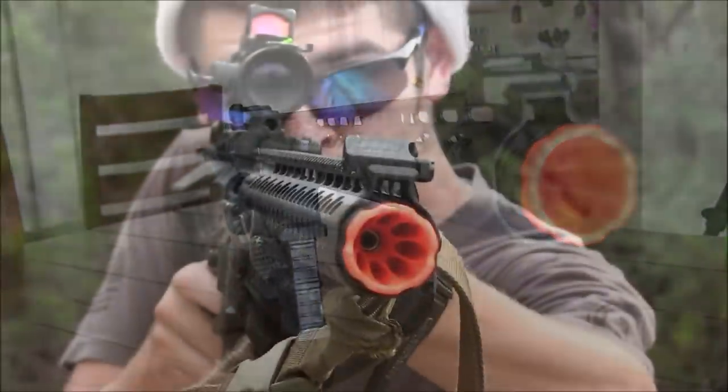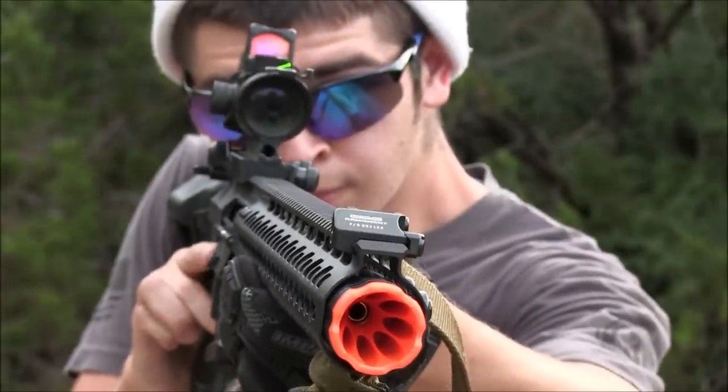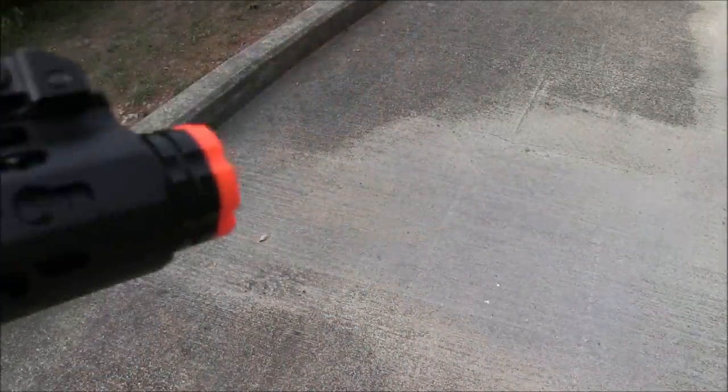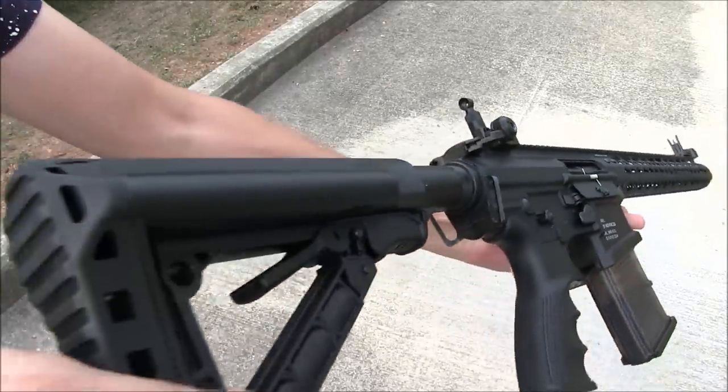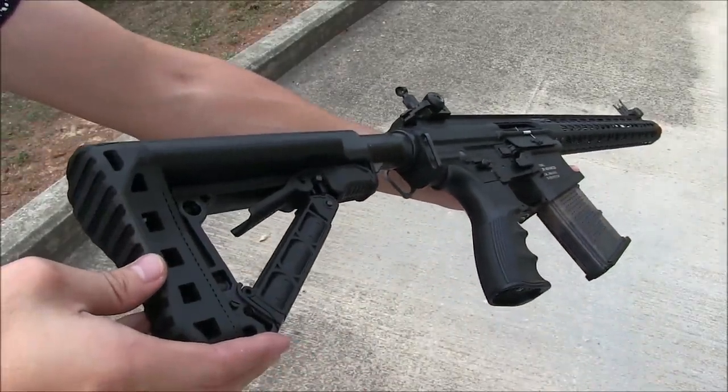It also adds a bit of character and sound to this gun whenever you shoot it, so that's good too. The inner barrel, as you would assume, is pretty long at about 400mm, and the keymod rail is also pretty long, meaning you've got a lot of real estate for all sorts of attachments.